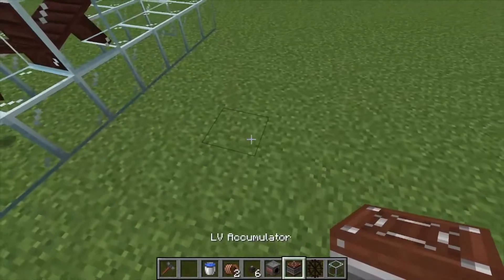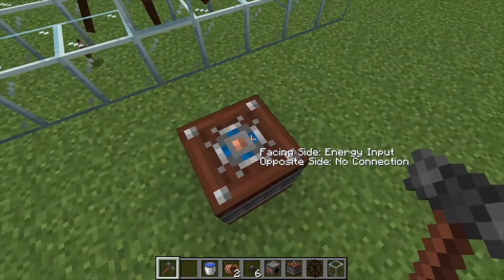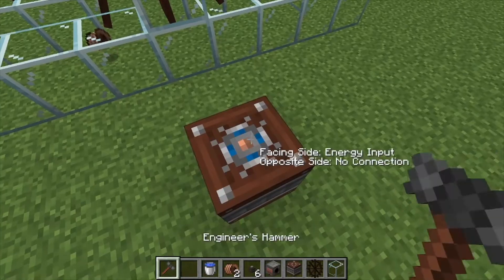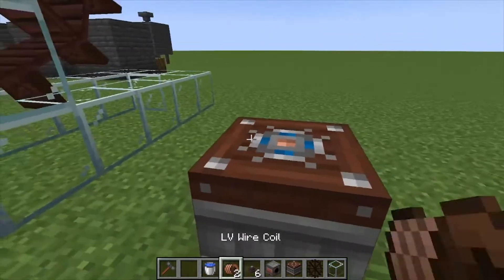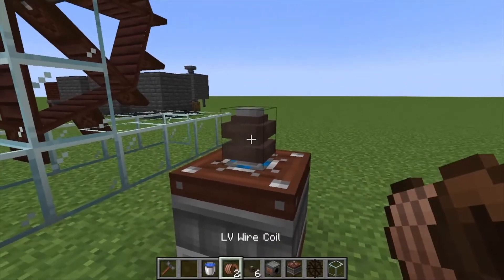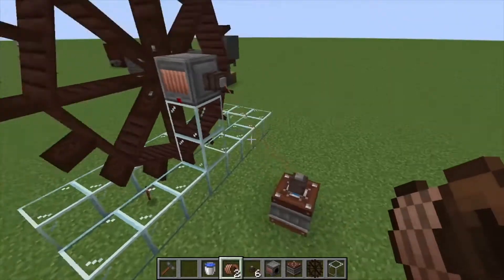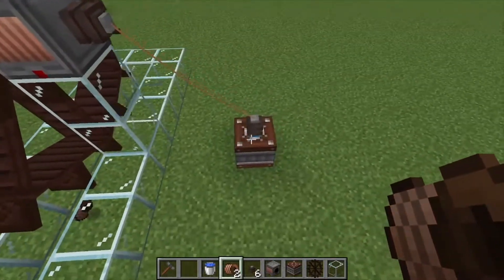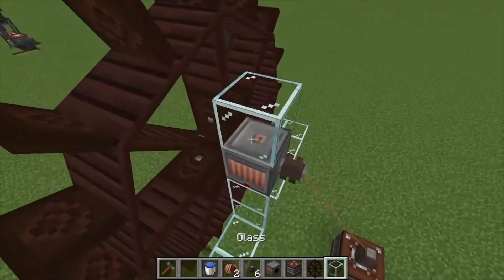We're going to place down an LV connector and then an accumulator down here. This little blue spot shows where you input power — you can change it to any one of the sides, but I like putting it on the top. Place a connector there, grab your LV wire coil, click it there and then there, and now you're connected up.